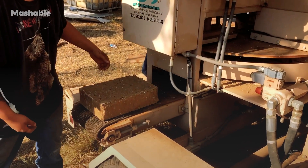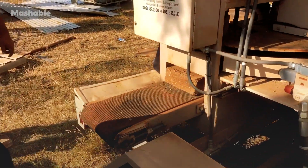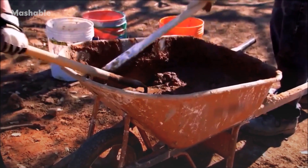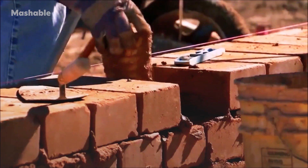There are two types of compressed earthblock. There's unstabilized, which is just pure dirt. You can take it right out of the ground, throw it in the machine, and a block comes out. The clay that's in it is the natural binder. We've been doing this for thousands of years.